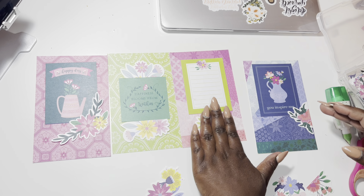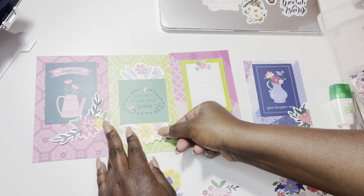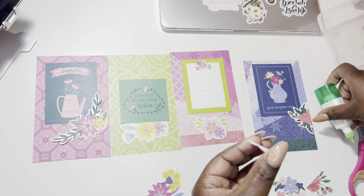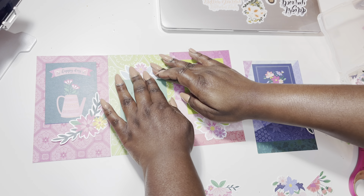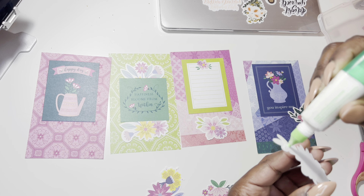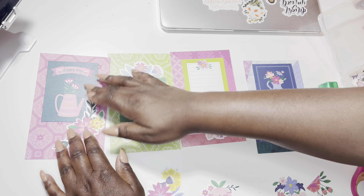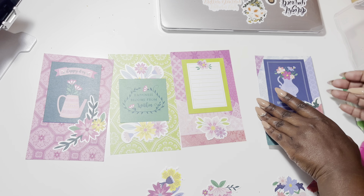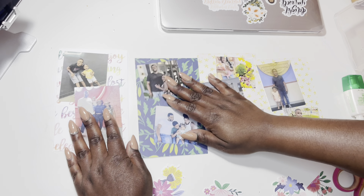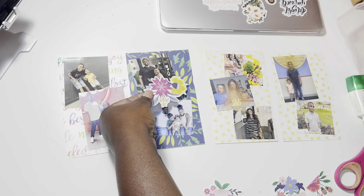I'm going to go ahead and glue them down, making sure that I don't use too much glue because this glue is really sticky and I don't want my planner pages to stick to each other. I love the way that looks, so I'm going to flip everything around and do the same thing to the back — cut down the florals that I need cut down and arrange them so that everything is balanced out.